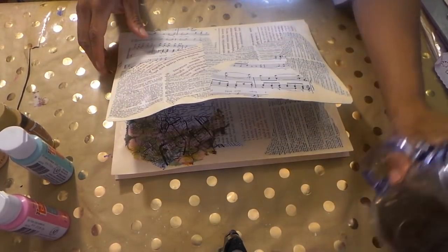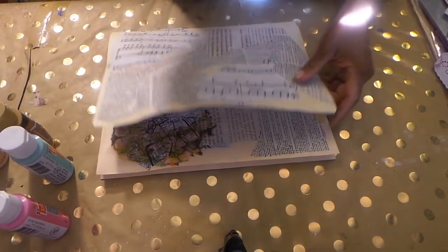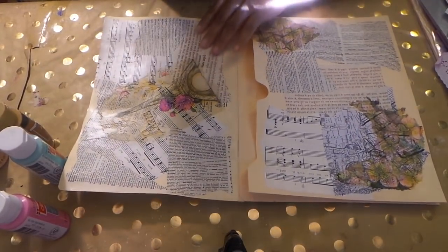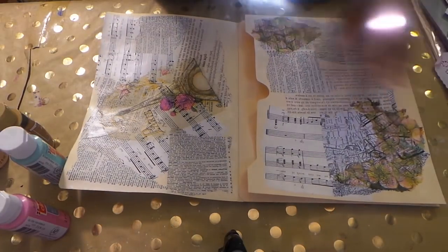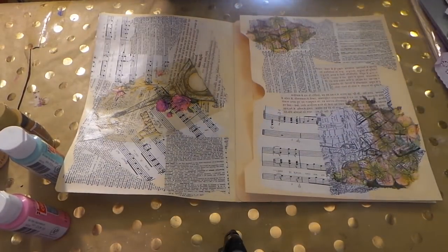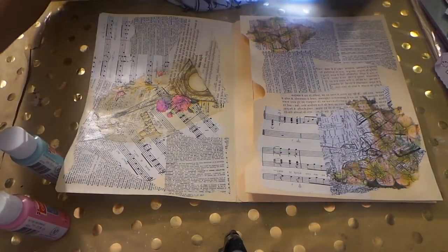I have two of these pocket folders done. Let me turn it this way so you guys can really look at it. Here's the little thing where you can stuff everything in. I did it to two of them so I have one and then I have another. I like working two at a time, you guys — it's double the fun and you get double done.